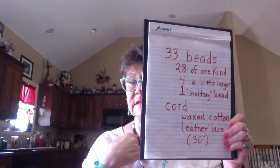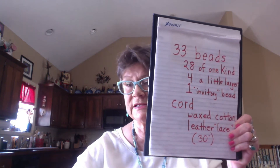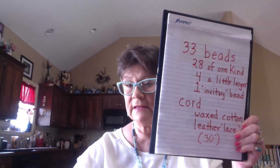You want waxed cotton cord or leather lace — that works best. I originally thought 30 inches, but when I did this yesterday with a neighbor girl, we decided that was really excessive, especially if you're trying to conserve your supplies. You can make these as fancy or as simple as you like — you can get plastic beads from Hobby Lobby online for a dollar a hundred almost. Waxed cotton cord — you want a diameter less than one millimeter because that will fit inside most of your beads, and that's the most critical element.